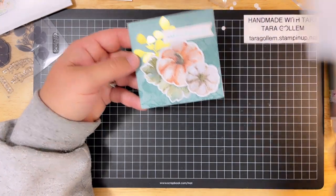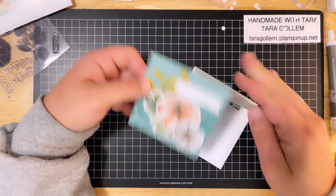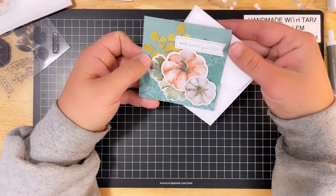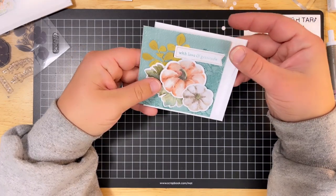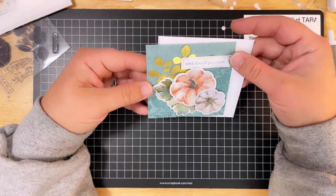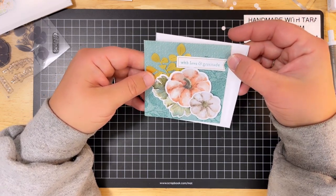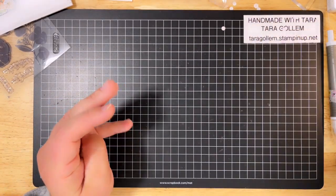Match it up with an envelope and you're ready to send this to someone — to thank someone — very simply and easily. Beautiful! I love this Lost Lagoon color; it's very beautiful. That is card number one. Now we're going to move on to the boxes.